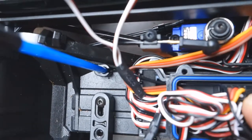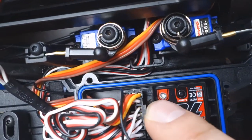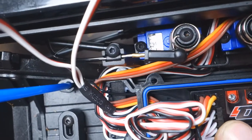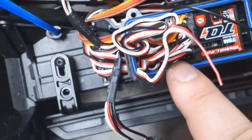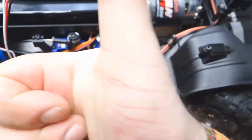I've now put the BEC on channel one, got the servo on channel one, got the ESC with the red wire removed on channel two and channel three. I've got one more to close up, and yeah — I hope this is gonna work.